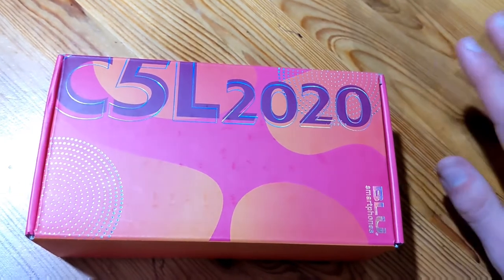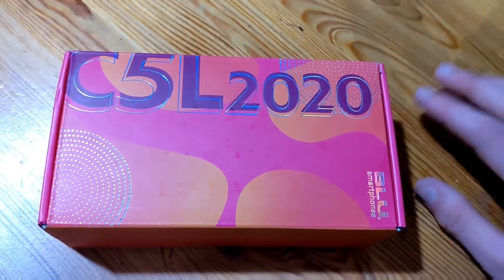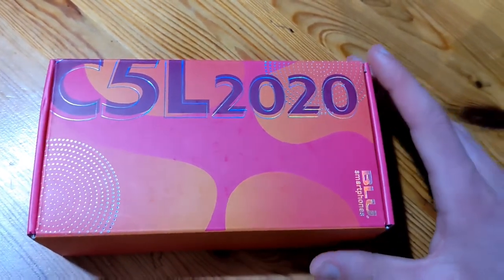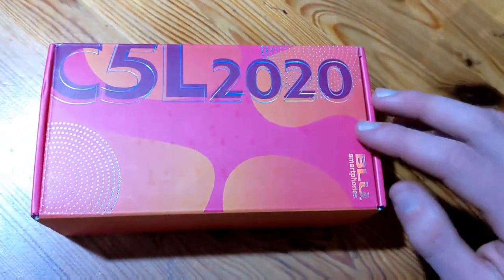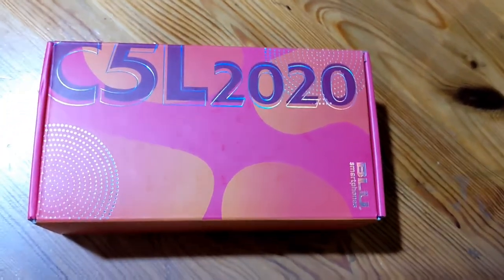They're not very big, but they make budget smartphones, and you can get a decent phone at a not-insane price. They're awesome. I love Blue, and I enjoyed using this phone while I still had it as my main phone, so let's jump into the review.